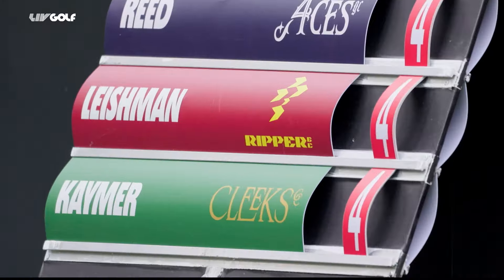Hi guys, my name is Martin Kaymer, former World No. 1 and two-time Major Champion and also Captain of the Cleeks. Welcome to my live golf lesson.